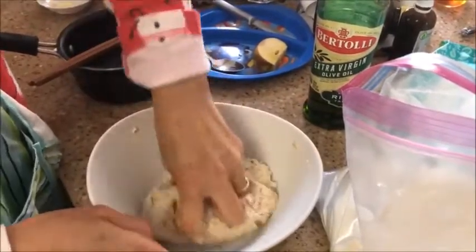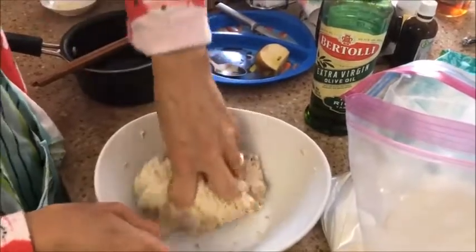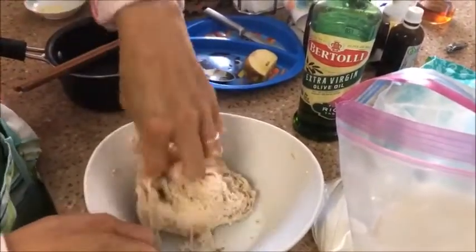Then later we cover it for about half an hour. After she kneads it for a while, she's going to cover it up and let it sit for about 30 minutes.